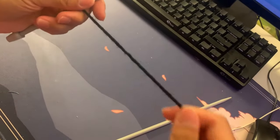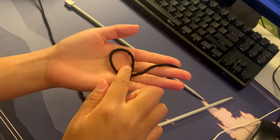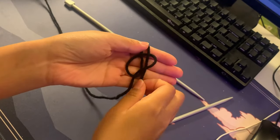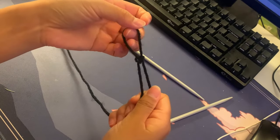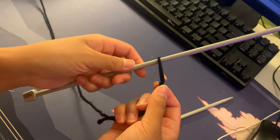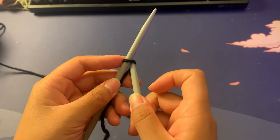We're going to start off by casting on our yarn. Taking the end of my string, I'm going to loop it around and cross over the end of the yarn. I want to put a segment of that end through the loop, but not pull it all the way through. I'll pinch it down and pull on the segment to close it off — this makes a slip knot. Just by pulling on the end I can make the loop smaller and tighter, then I slip my needle through and tighten the slip knot, which acts as the first stitch.